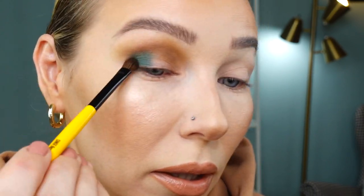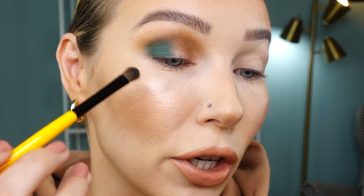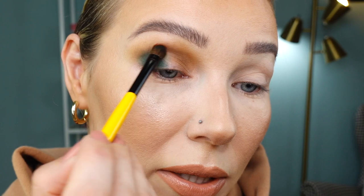Now I'm going into this matte teal shade called Willow using Cinch E04, packing the color and blending for a soft transition. I cleaned off the brush on my color switch. Next I'm going into shade Acacia with the same brush — I'm getting a little fallout but it brushes off easily. These shades are beautifully pigmented, so it creates a kind of casual cut crease without even trying.